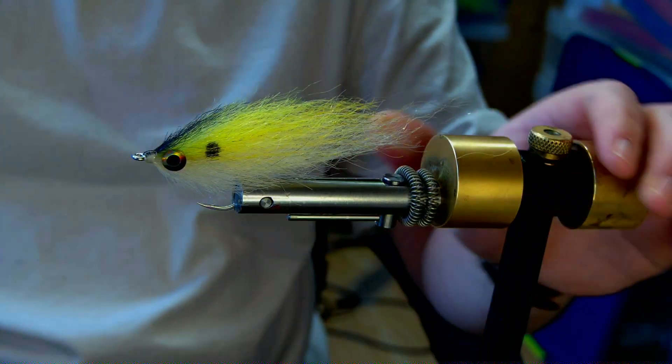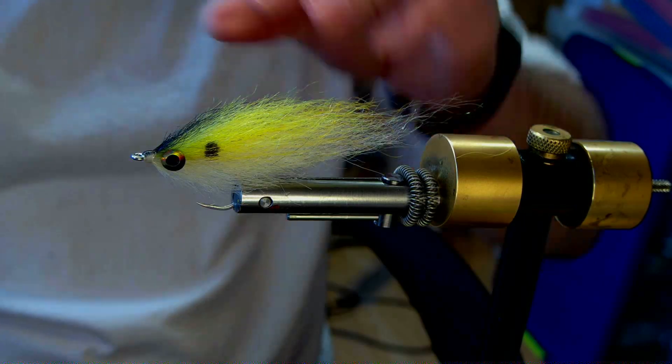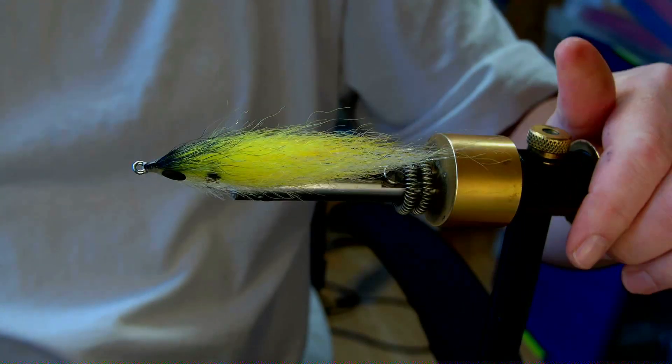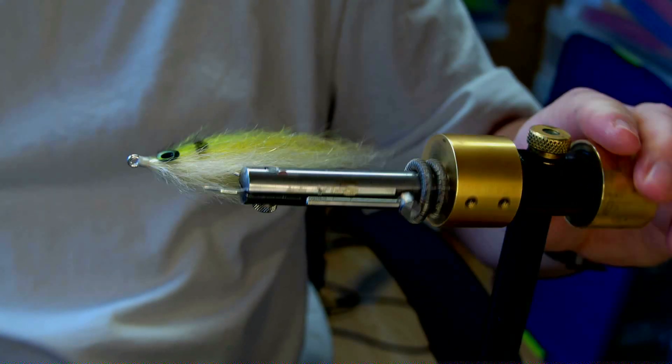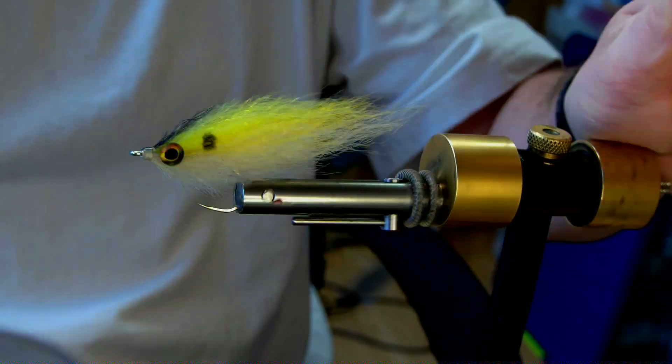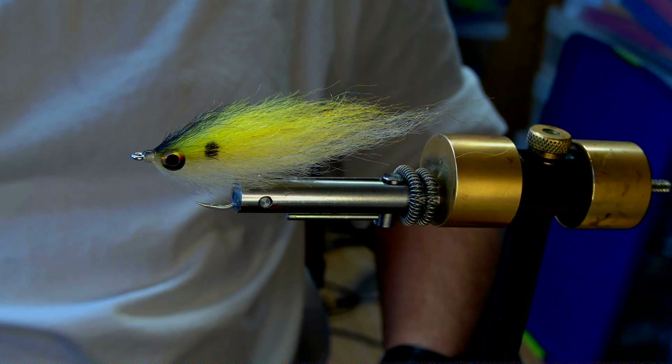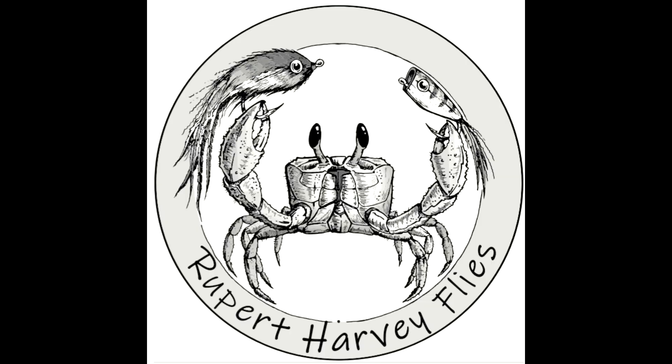Thank you for watching. Any questions, give us a shout. All these colours of yak are available on my website — the link's in the description — and so are the invisible tabs. Thank you, bye.